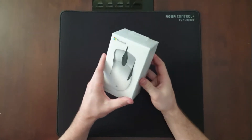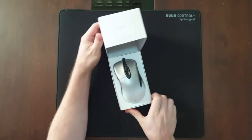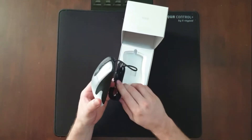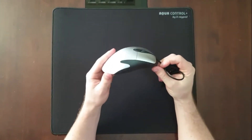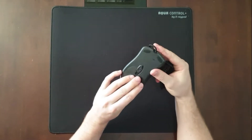Hey guys, I finally got my IntelliMouse 3.0 Pro in the mail today from Asia, which is the only place you can buy it from right now. I've used the old version for a number of years, about 12 years ago, and to this day it's definitely the most comfortable mouse I've used, and I've got most of the top mice out today.